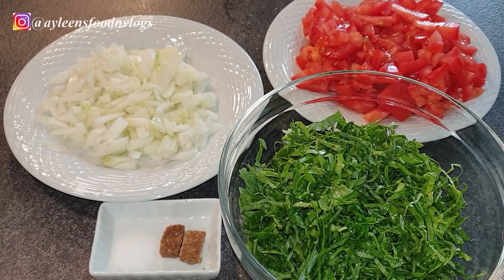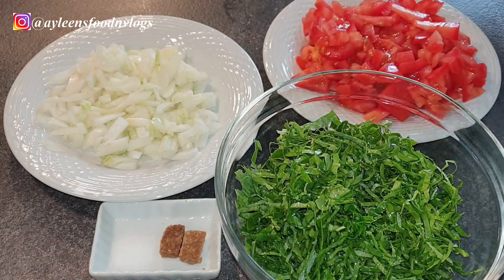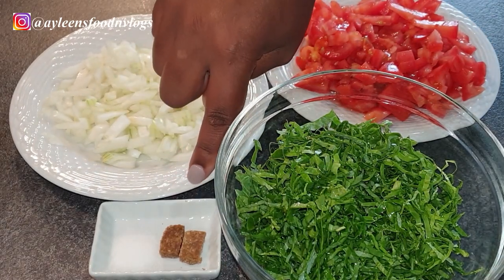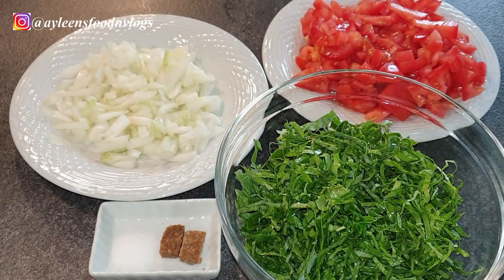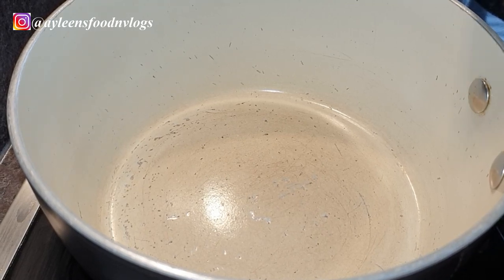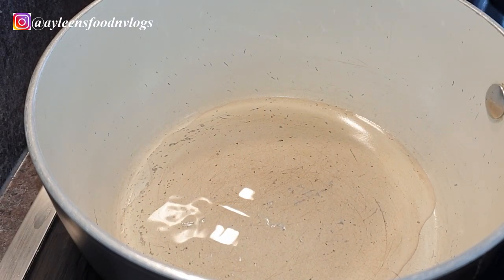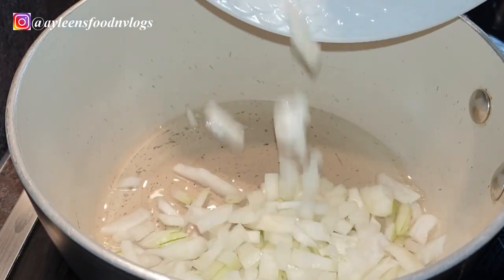The ingredients are very simple. You need your skumawiki — you can also add some spinach to make it softer — along with tomatoes that I've already chopped, onions, and salt to taste. I'm also adding beef cubes, which is completely optional, just for flavor since I'm having this skumawiki with ugali and nothing else. Now let's start with the frying process: heat your pot or sufuria and add some oil, followed by your onions, and fry them until translucent.